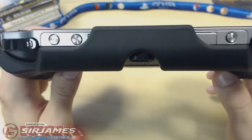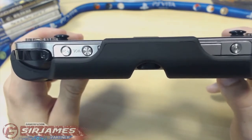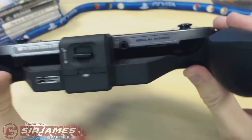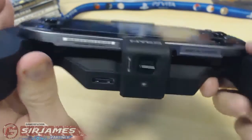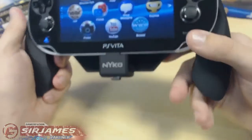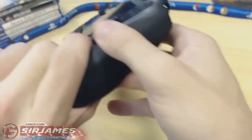On the top, you have access to your volume controls and the power button. Two things to note: to change out your games or access the game card slot, you would have to take the grip off, which isn't a big deal since it's easy to put on and take off. The memory card slot is also accessible but maybe a little bit of a pain to get to. You do have access to all your buttons, the power button, volume switch, triggers, the rear touchpad, and the camera.